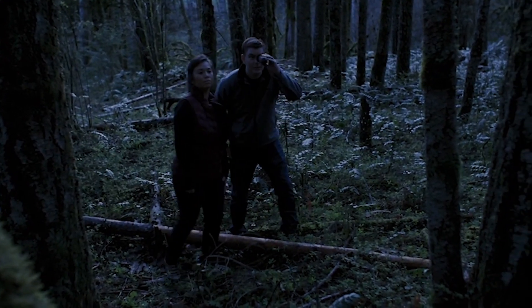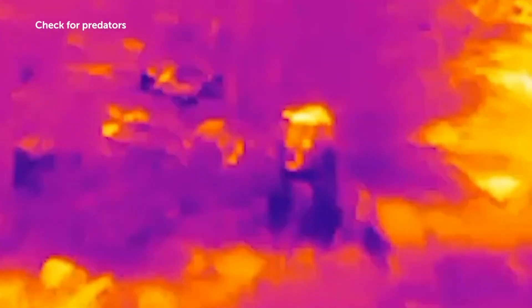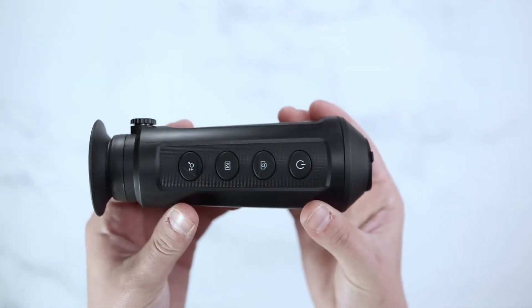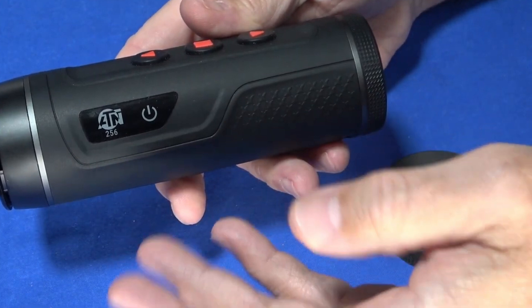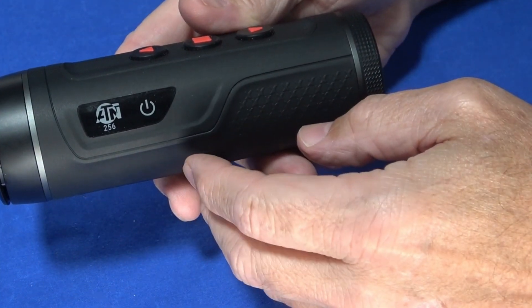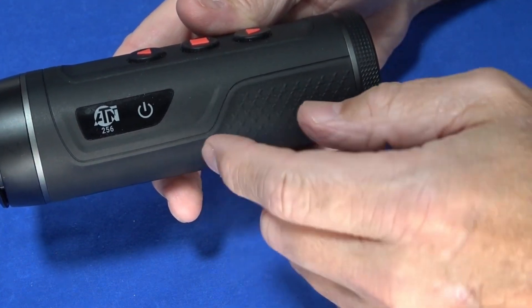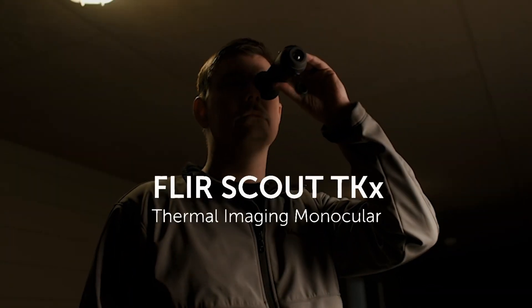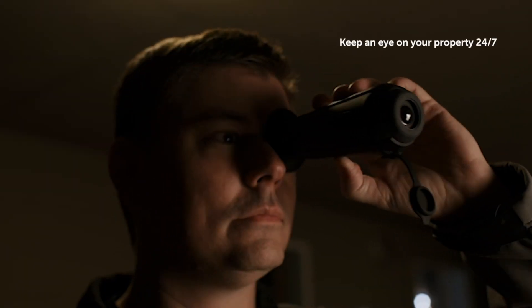The lower refresh rate may cause lag with moving targets, but its rugged build and simple four-button interface make it ideal for basic nighttime observation or home security. The AGM is your go-to for reliable, budget-friendly, short-range thermal imaging. The ATN steps it up with sharper images and a longer range for those who can snag a deal under $600. The FLIR is perfect for casual users needing a compact, affordable option.